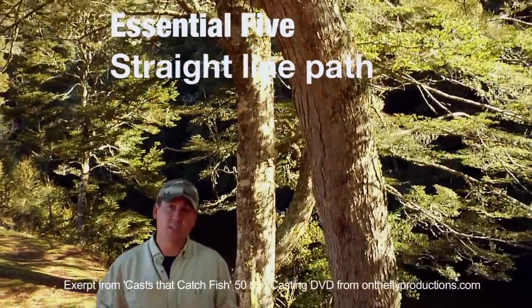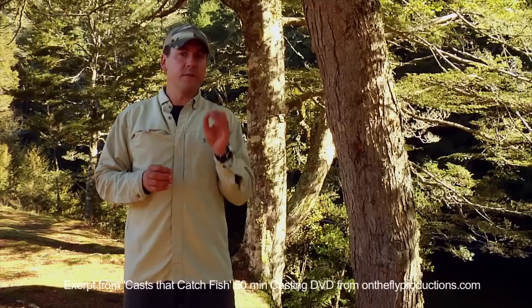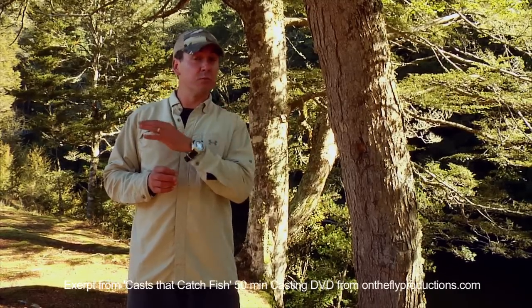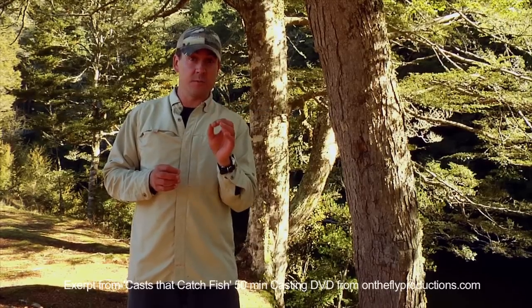Our fifth and last essential is straight line path of the rod tip. Now the line always follows the path of the rod tip, therefore if you can get that rod tip travelling in a really nice straight line and employ crisp absolute stops, you're going to get some really nice loops.